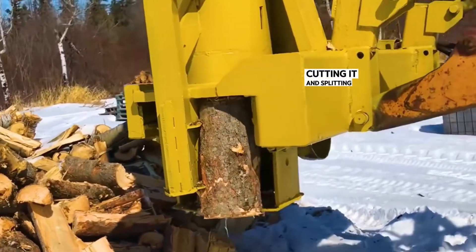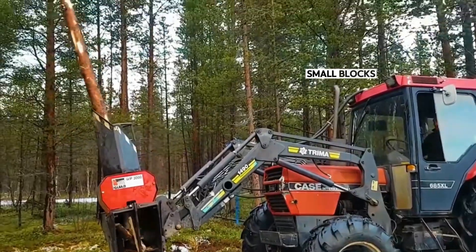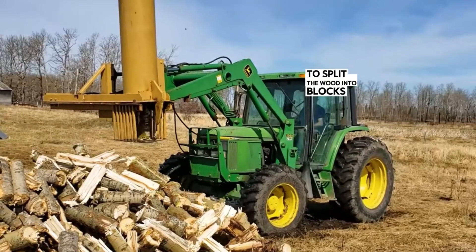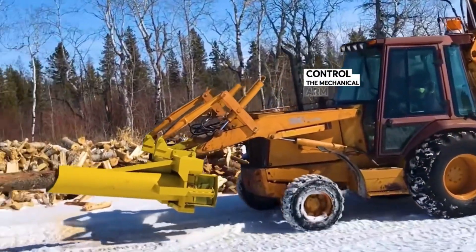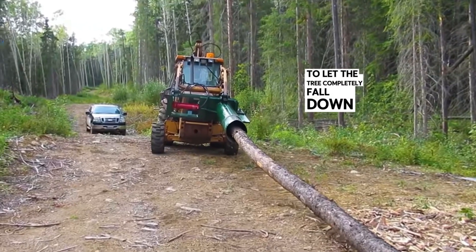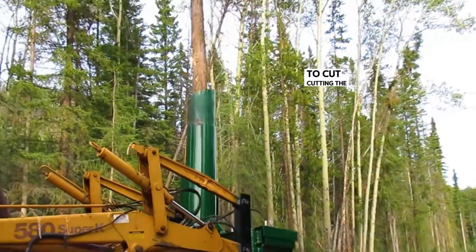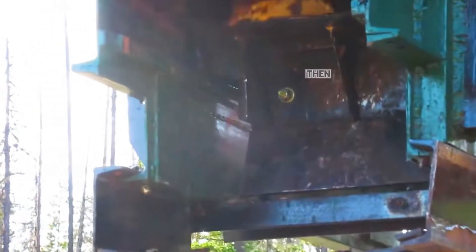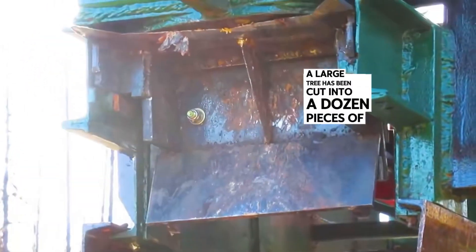Chopping down a tree, cutting it, and splitting it into pieces — all in just a few minutes, this large tree has been broken down into countless small blocks of wood. This unimaginable wood splitter is widely used in camps to split wood into blocks right at the extraction site. Initially, the mechanical arm is controlled to align with the tree on the ground and lift it to make the tree fall down completely. Then the hydraulic push plate on the splitting device pushes the blade horizontally to cut the tree into small sections, and the split pieces of wood fall out. The tree above will fall down again — then repeat the process. Very quickly, a large tree has been cut into a dozen pieces of wood.